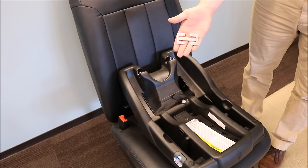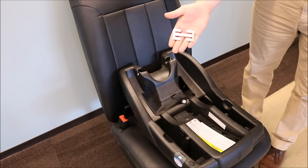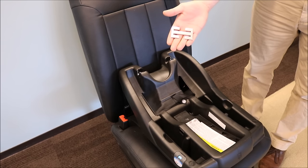Begin by locating the locking clip on your infant car seat base. If there is no locking clip on your infant car seat base, please contact Graco's Consumer Services.